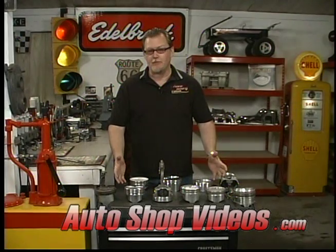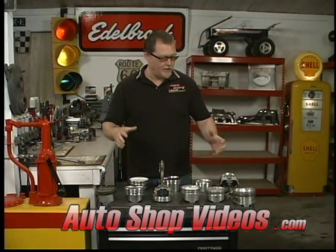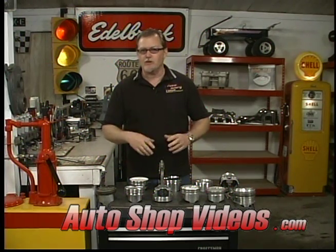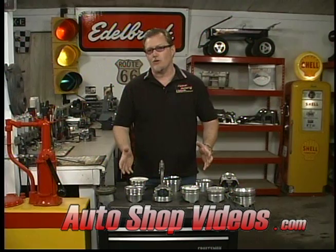Pistons — there are many types of pistons, many different alloys, many aspects of pistons. There are domed and dished, big ones and little ones. We're going to cover all of those in here.